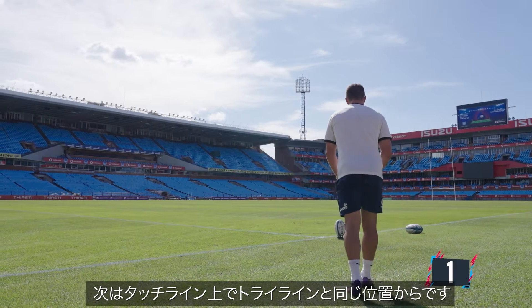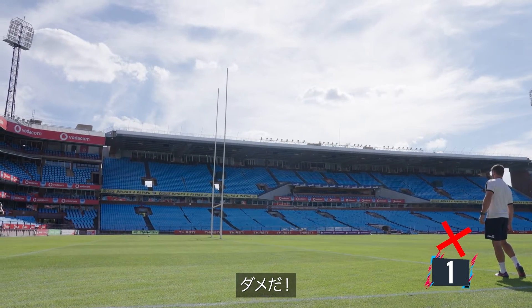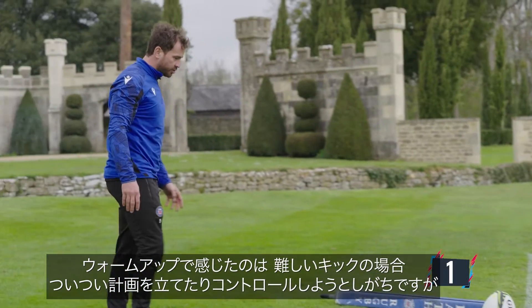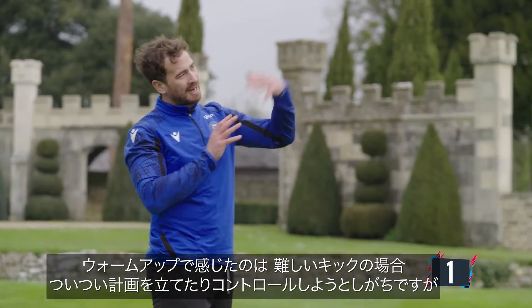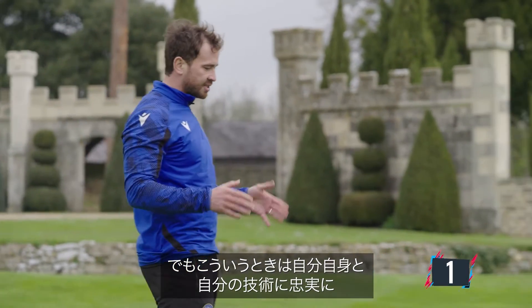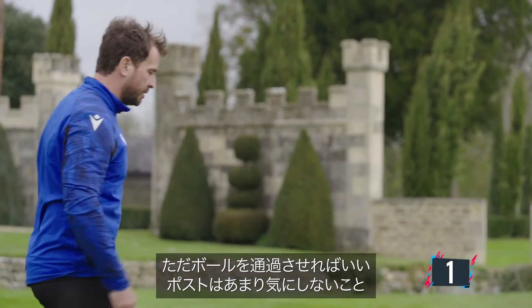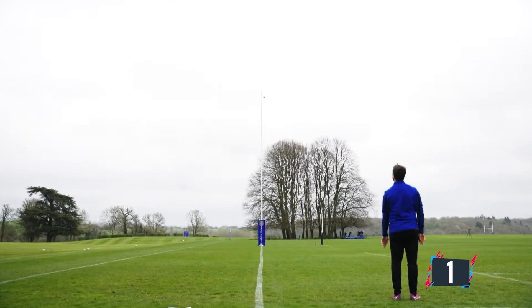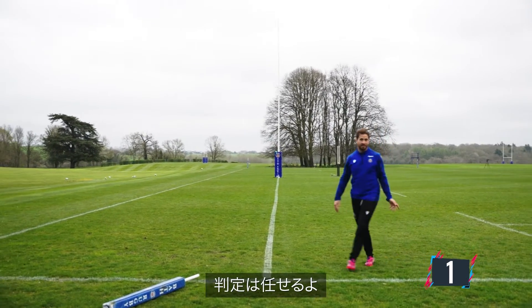Now, on the touchline, level with the try line. What I found in the warm up, which you can do sometimes with difficult kicks, is you can try and be a bit too cute with it and try to place it there. But in these positions, you've got to stick to your technique, stick to your guns, make sure you get through the ball and go through the line — and you don't worry too much about the post in that instance. It's up to you guys to decide whether I got it or not.